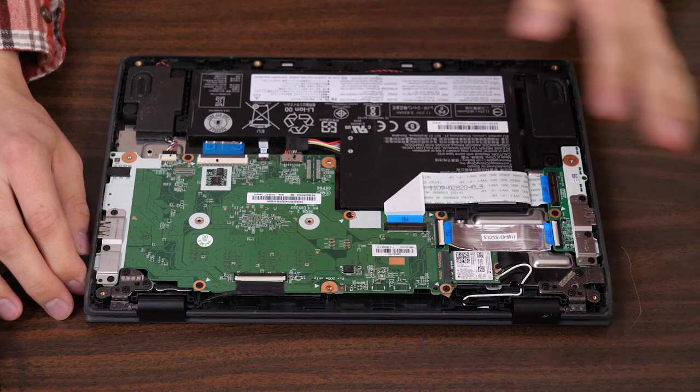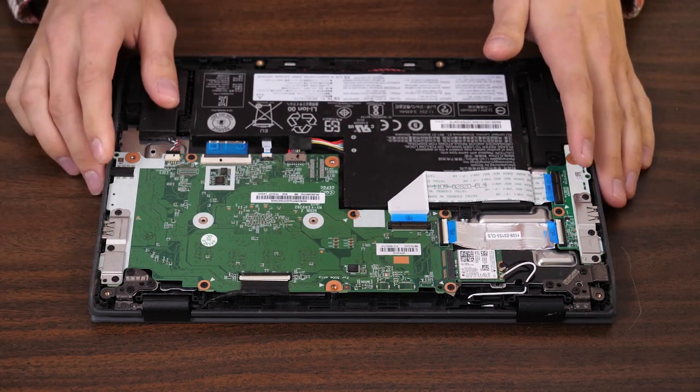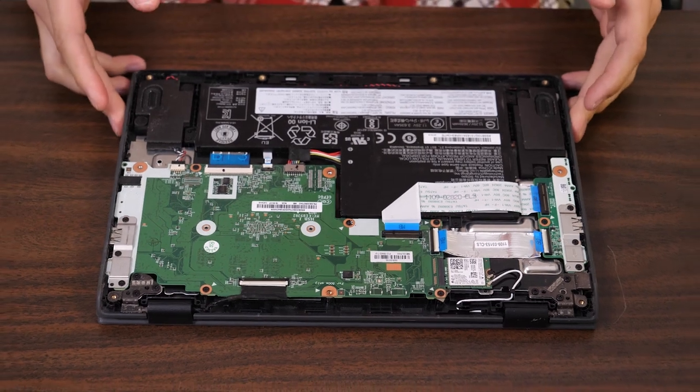However, it's very likely that there could be a short somewhere else in the system. So the next thing to do is completely remove the motherboard, and from there we will test it. I'm going to remove this motherboard now and we'll pick back up once I have it out.